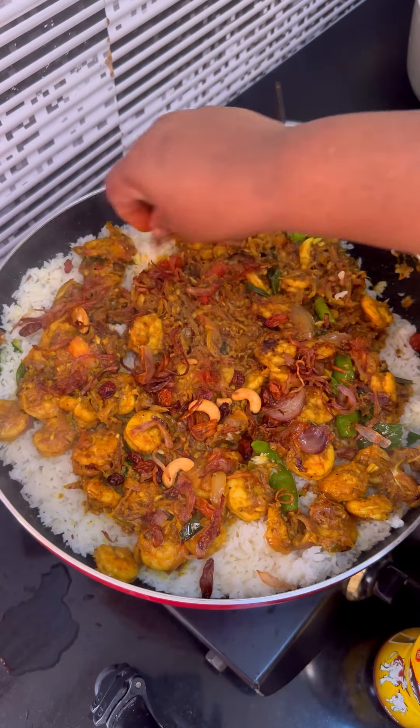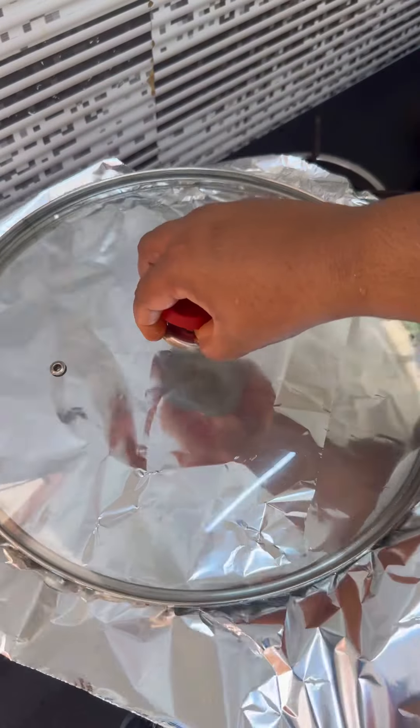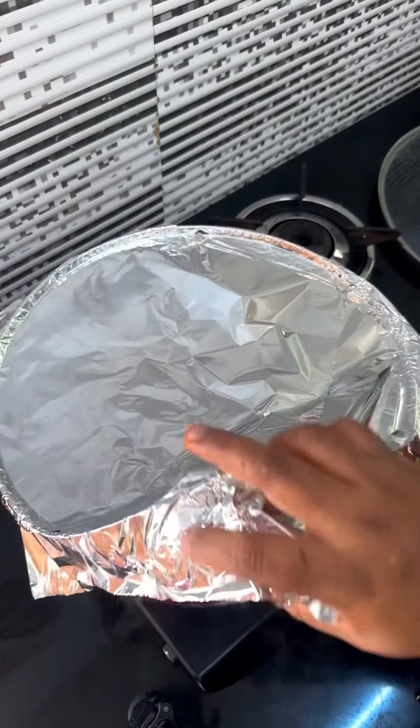Then you can add the onions, cashew nuts, and kismis. Then you can add some masala. You can add a flavor of juice and mix it.